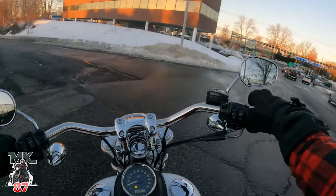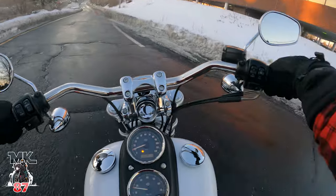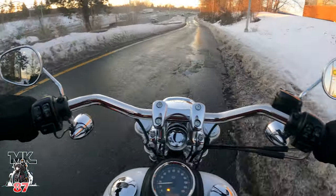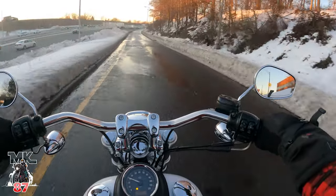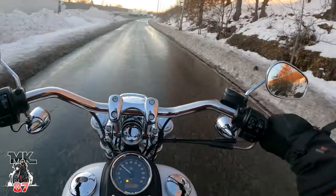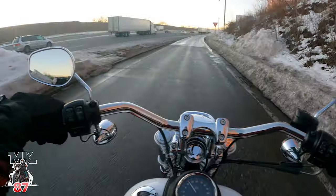Getting back on the highway, just making sure there's no ice anywhere. There's so much water from the snow everywhere — trying to be a little bit careful out here.